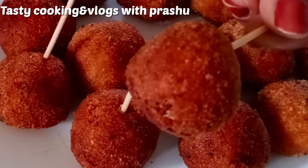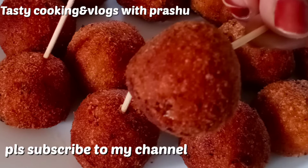Please like, share and subscribe. Activate the bell icon. Thank you for watching.